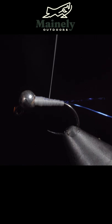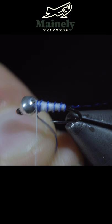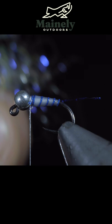We will then use our thread to create a nice smooth thread transition to the head of our fly. Once complete, we can grab our brassy wire and start wrapping that in open spirals towards the head of the fly. Secure it, taking thread wraps both in front as well as behind, and helicoptering the excess free.